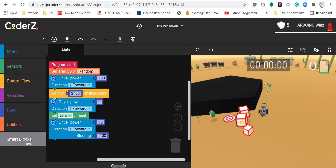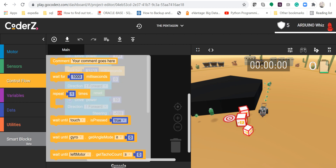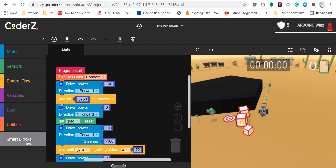We will use a gyro sensor, so we are going to reset this. After that, we are going to use the wait until gyro option, and we will put it at 72 degrees and then stop it.